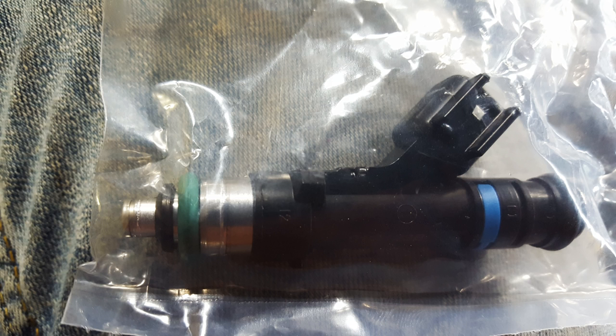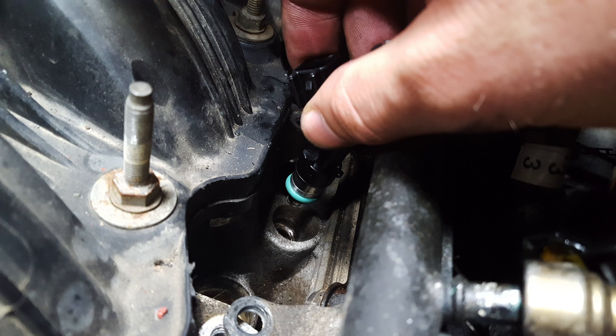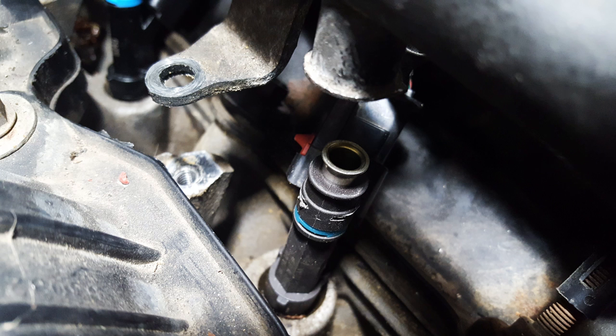That way when we go to put the injector back in, the o-ring will seat well with no crud or junk in there. Go ahead and break out your new injector. I put my electrical clip on the injector before I put it in — that way you're not messing around underneath the fuel rail and you can see what you're doing. Go ahead and seat your injector down into the port.